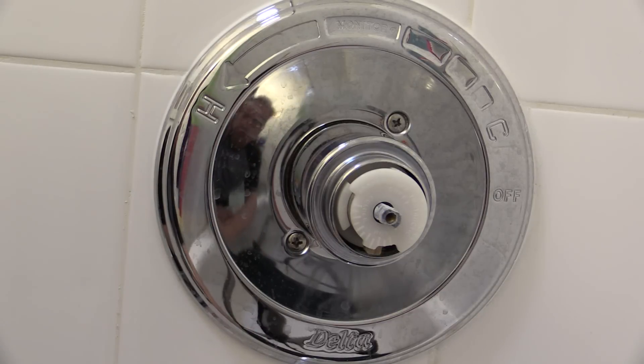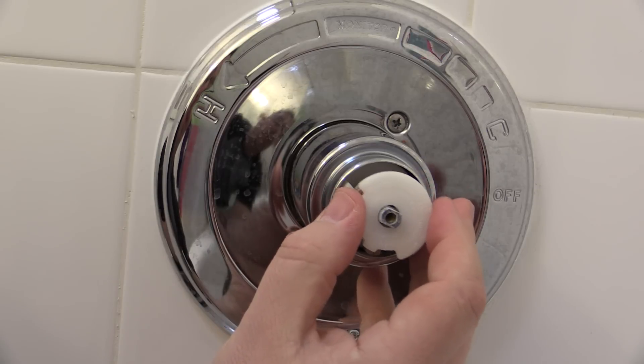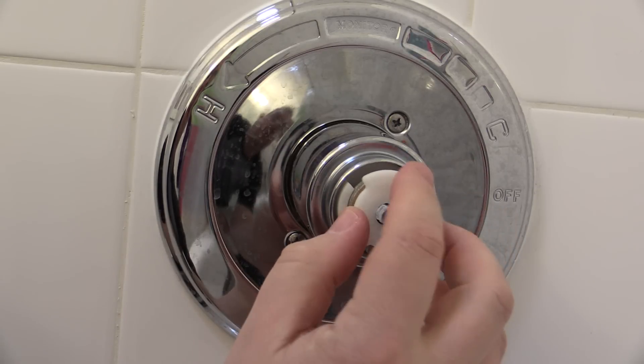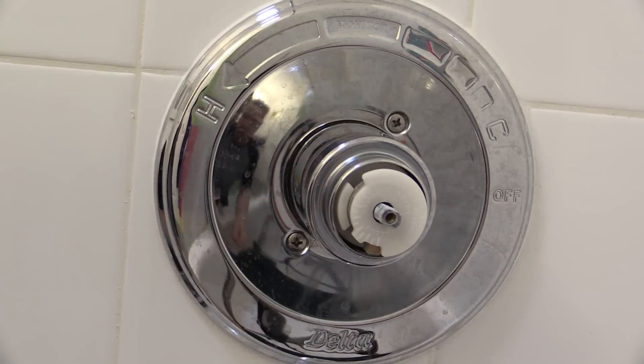The adjustment gauge here has to be set from colder to hotter. Basically we just pull this guy out, shift it around, and stick the teeth back in carefully to the setting that we want. So we'll just go right there like that, and that will get us to the full range of motion.